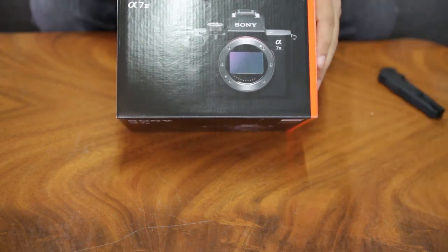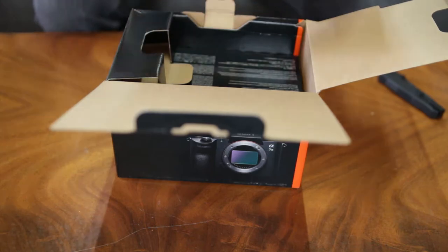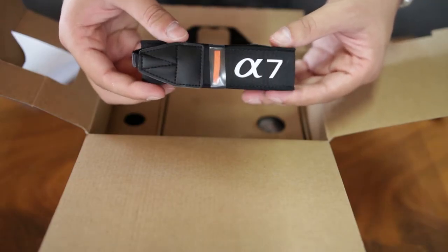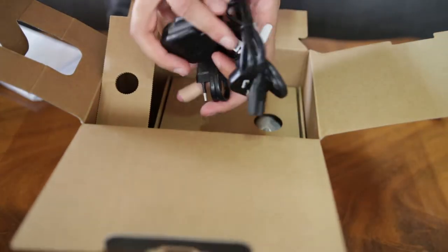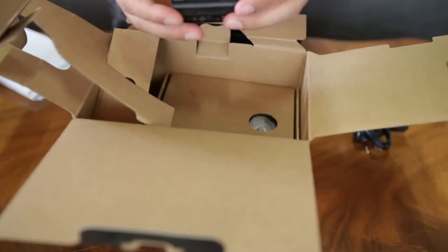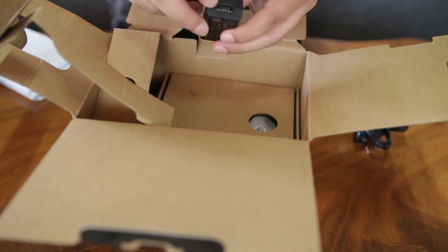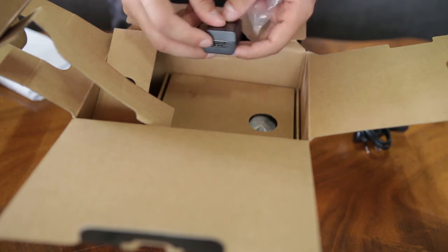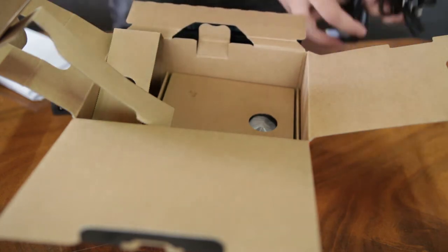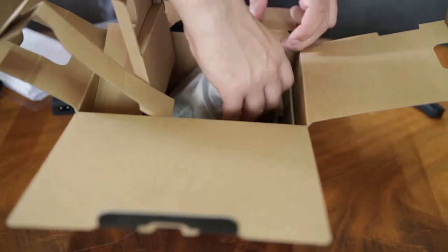So you get all the documentation, which I hopefully won't need to use. Here's the strap you get. You get some cables, but they don't include a charger. This is the new battery you get, and you get this adapter so you can charge by USB. And here you can connect your AC adapter — that's why you get all these options of cables. And now for the camera.